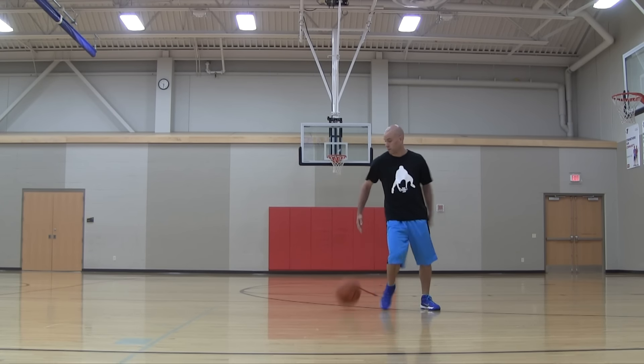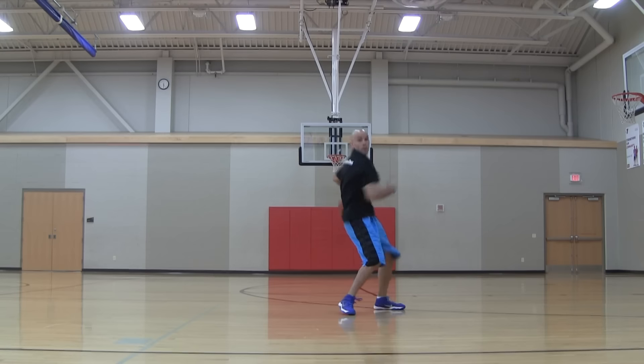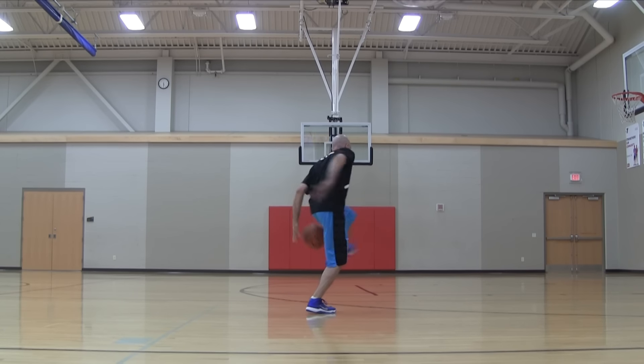So this is a really crazy combination of combining an inside-out, between the legs, the crazy legs, and a behind the back — three dribbles — all while adding two half-spins into the mix of course.